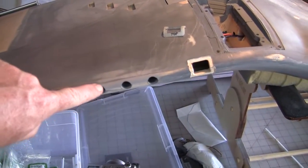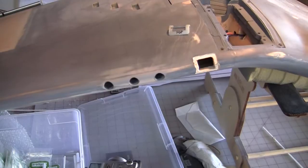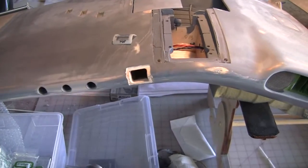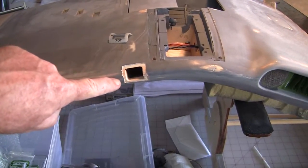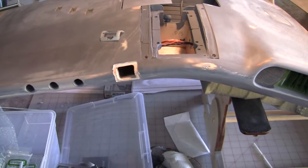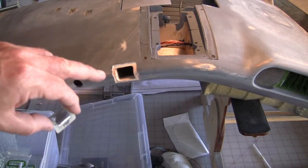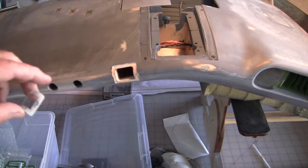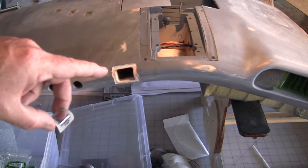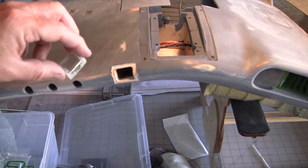We've got the actual gun ports here for the 50 cals. I still have to do some radiusing of these edges, but I'm avoiding that for now. This hole here is where the landing light goes. I'm kind of on hold right now because I'm waiting for some disposable cameras to show up. The landing light that goes in here is a rectangular shape, and I've ordered some disposable cameras that have a rectangular flash unit I might be able to scavenge.